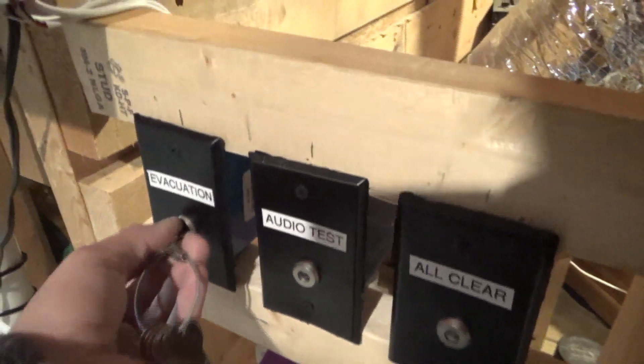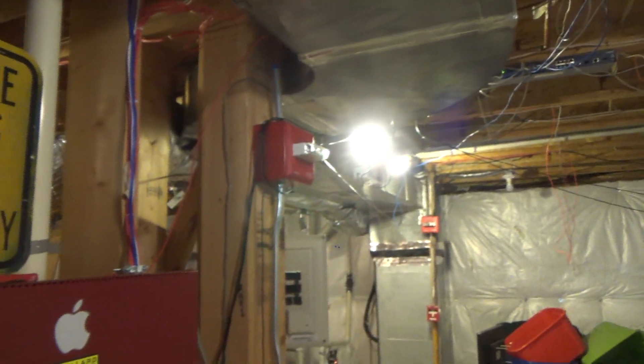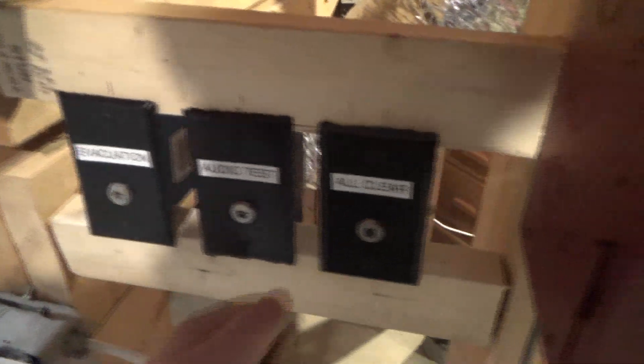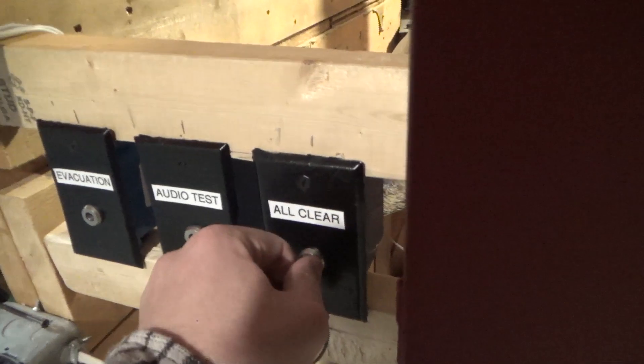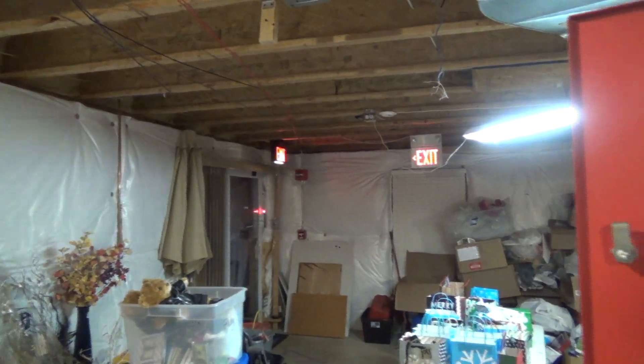Going ahead and doing evacuation: 'May I have your attention please, the local evacuation system has reported an emergency, please evacuate to your assigned rally point immediately.' I kind of like that one. And we've got the all clear: 'May I have your attention please, the building emergency has ended and all clear has been given, please resume normal activities.'